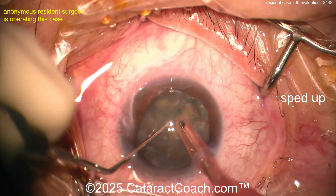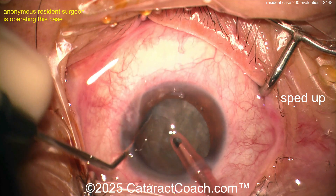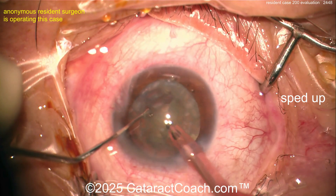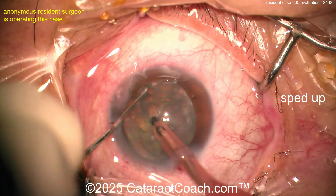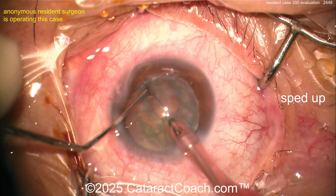Going back with the phaco probe and chopper again, buzzing with the phaco probe, chopper going around the lens equator — horizontal chop. For case 200 this is fantastic, really fantastic. Keep up the good work. Chopping technique looks great, and there's the spinning — it does rotate.